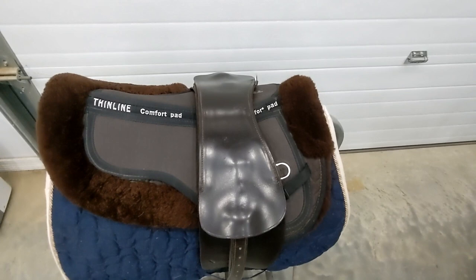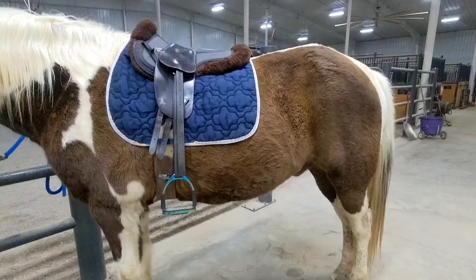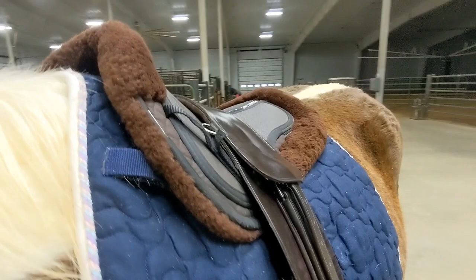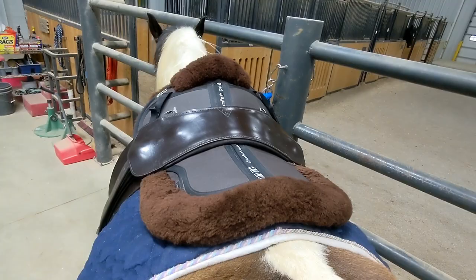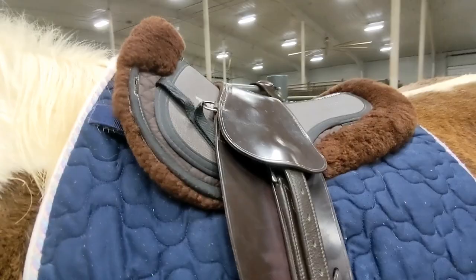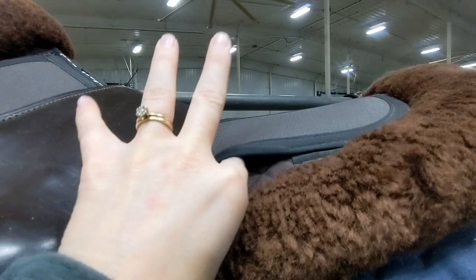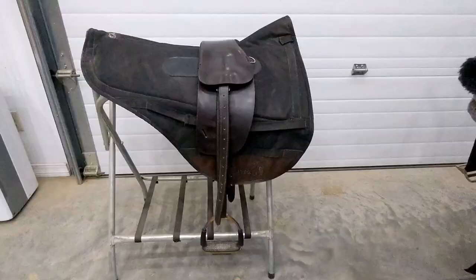This is my favorite English-style padding setup: a regular quilted pad with a Thin Line half pad on top. This is Gus — he's one of my easier horses to fit. The half pad is shimmable and I have mine fully shimmed both in the front and the back. It works well for the majority of horses I ride. The half pad has a sheepskin bottom, very plush and comfortable for both me and the horses, with pockets for the shims, which are made of the same foam as the top.